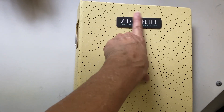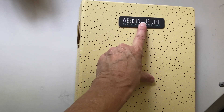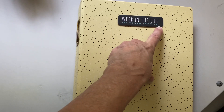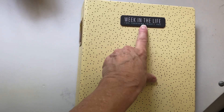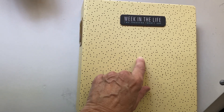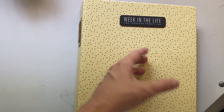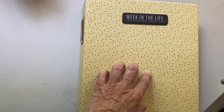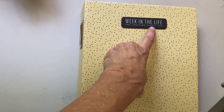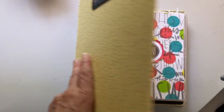I actually put this chipboard piece from the kit on the outside of my album. It has the year on it, so I wanted to make sure I used this one. There was one other piece with the year on it that I also want to use. Things I don't use I can carry over to another year, but things with the year or date on them I want to make sure I use.